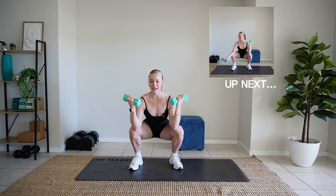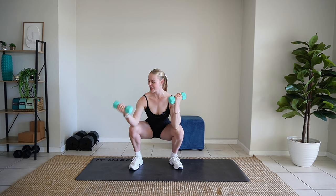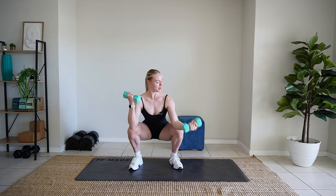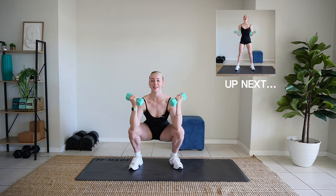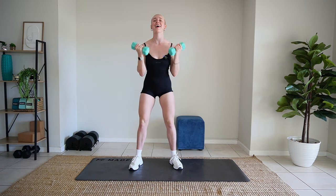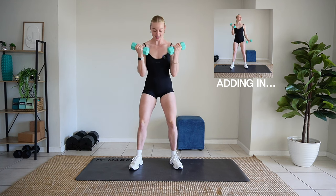You're going to curl out those arms. And single. And single. Do normal. Nice. And single. And single. Squat. And curl.